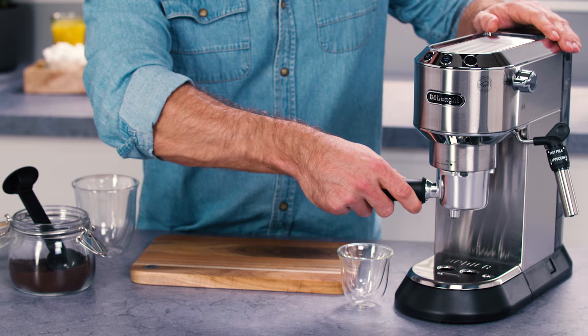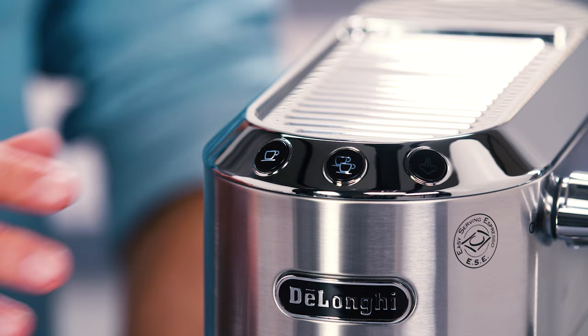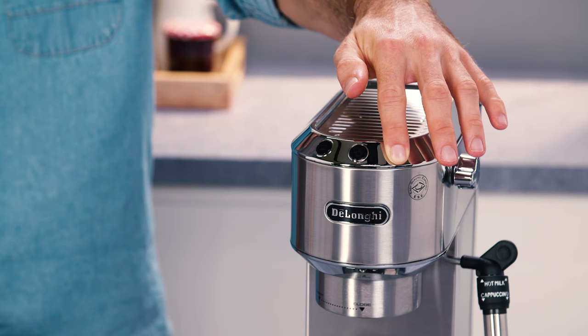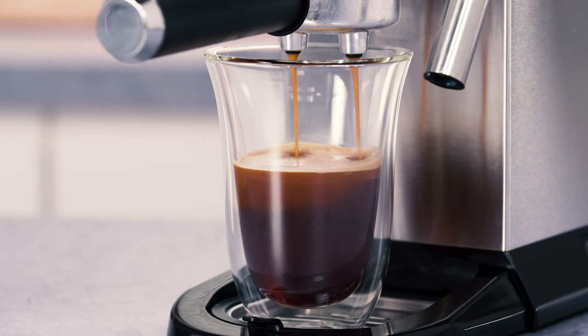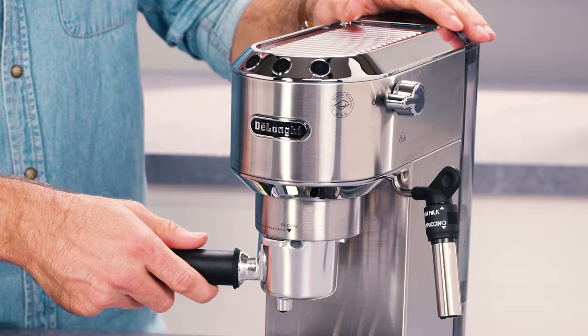For hotter espresso coffee, attach the filter holder to the appliance with the filter in place but without adding coffee. Using the same cup you will be using to make the coffee, press the one cup button and deliver hot water into the cup to heat it. You can also raise the coffee temperature in the settings menu, or rest the cups on the cup warmer, which becomes hot during operation. It is recommended to warm the cups before making coffee by rinsing them with a little hot water.